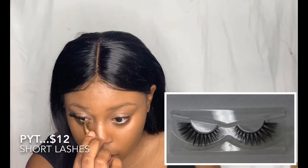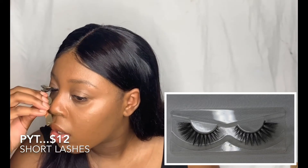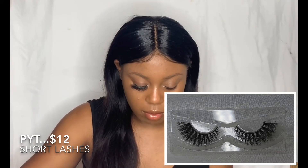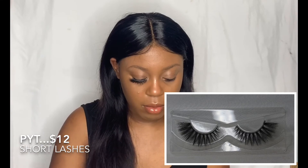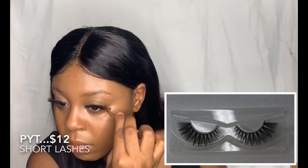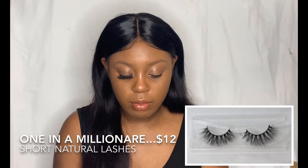The next lash design is PYT — a really nice lash. I just wanted pretty names, that's all. PYT is short closer to the inner corner of the eye and then longer towards the outer corner, but not extremely long — it's still short to medium, basically.